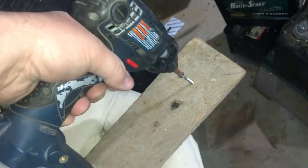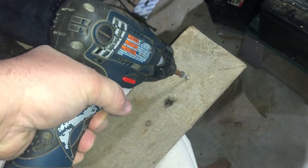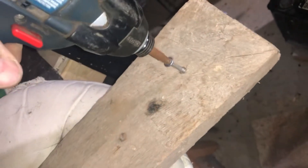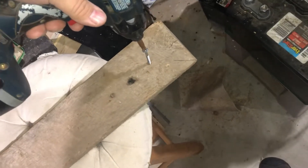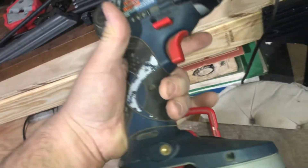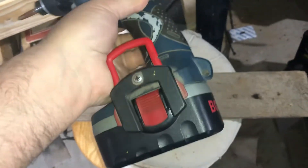I got the screw started and it still works — the screw's warm. This is a piece of oak, not pine, and it comes with two batteries.